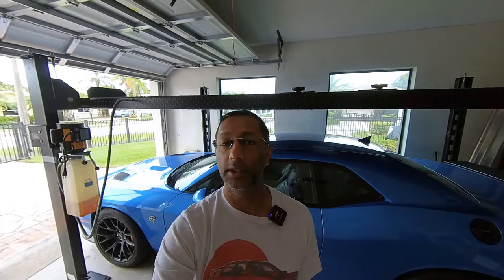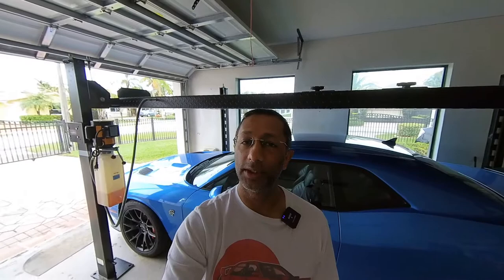Hey guys, I'm Nate. Welcome back to the channel. Today I thought I would talk about some of the things you need to think about if you're thinking of installing a lift inside your garage. It's like one of these things I really wish I'd paid a little bit more attention to. So let's get into it.